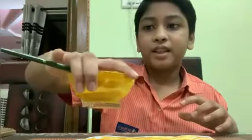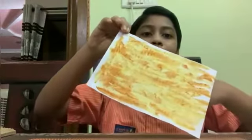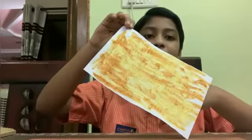Now, I am going to show you how to use turmeric. First, you need to make some turmeric paste. You shouldn't make it too thick or else it wouldn't work. Then, you have to apply the turmeric paste on a piece of paper and let it dry. I have already made a paper which is covered by paste of turmeric.